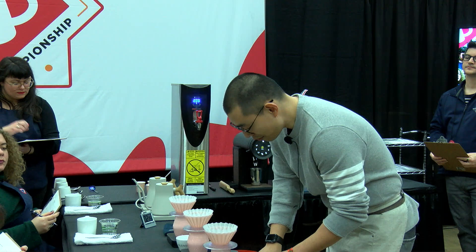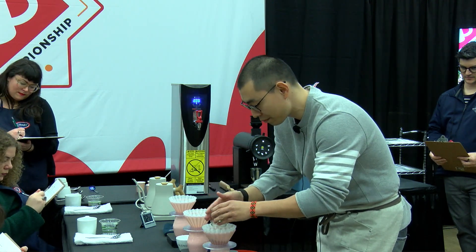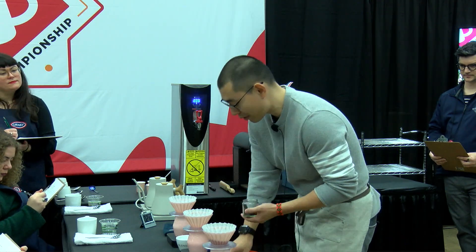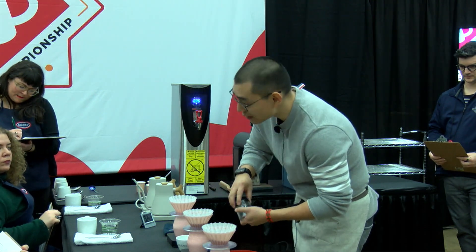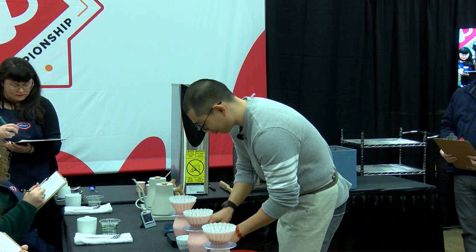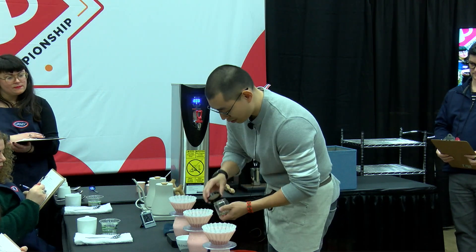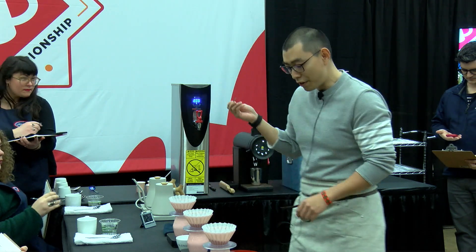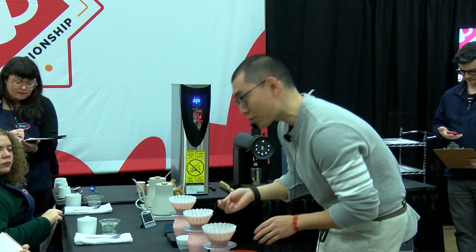My brew ratio today is 1 to 16 with 15 grams of coffee and 240 grams of water. I will be pouring in four total pours with 60 grams of water each pour, every 45 seconds. Before I introduce the water, I'm using a stitch to evenly distribute the coffee bed so my water will quickly saturate all the coffee.